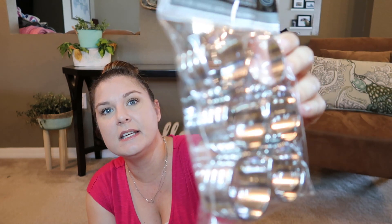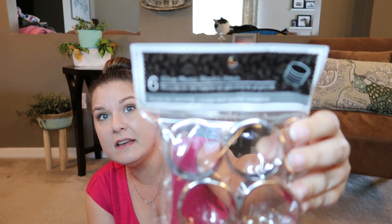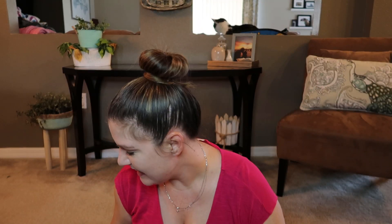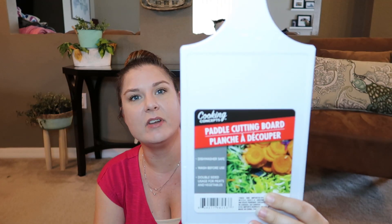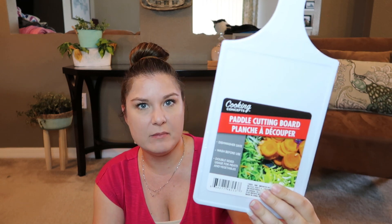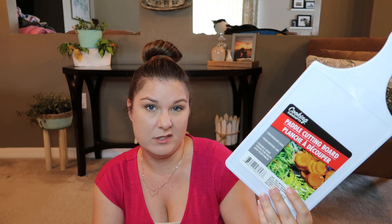I also got these silver plastic napkin rings — they come in a set of six and nothing really special about them, but I have a DIY in mind. And I got this paddle cutting board in white — I now have two of them. I have an idea in mind for these, though they're also just great to have in your kitchen in general.